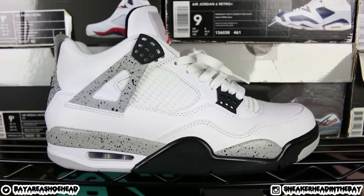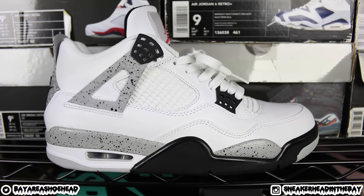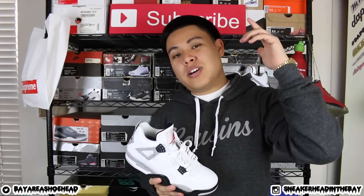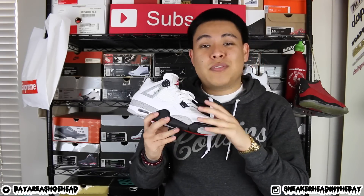This pair will be dropping February 13th, 2016 for $220 retail. Out the door with tax it's going to be probably around $240-ish — a little pricey but definitely worth it in my opinion. If you guys want to secure a pair for yourselves, I will have a link down below in the description where you can purchase it at JeromeKicks.com. Use the code S-I-N-T-B to get $10 off your order.